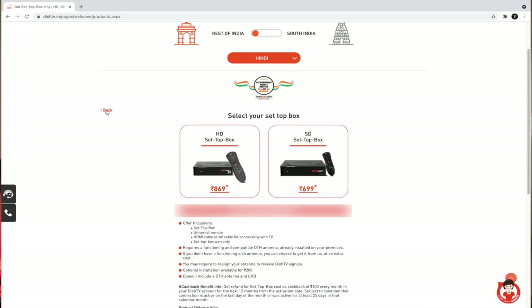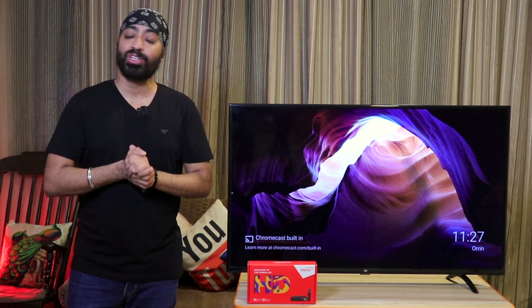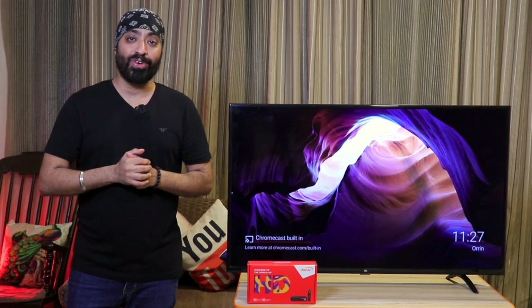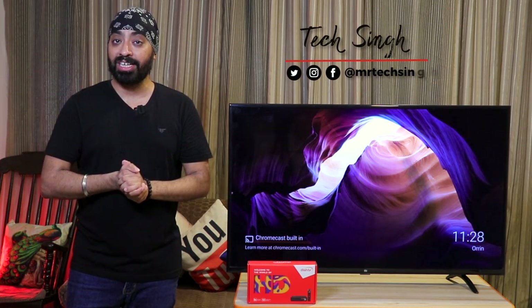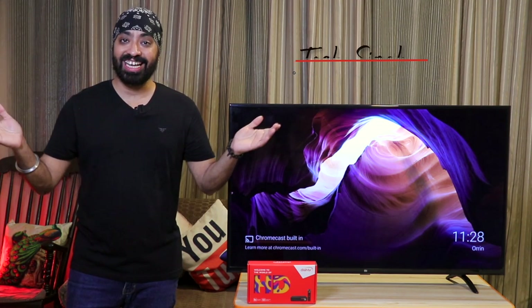You can get this Dish TV box with remote for just 869 rupees. Above that there's another cashback offer which I'll share towards the end of this video. But first we'll unbox it and have a closer look. Before we begin, subscribe to my channel and press the bell icon so you never miss an update. Also follow me on my social media handles for more tech info. Let's get started.